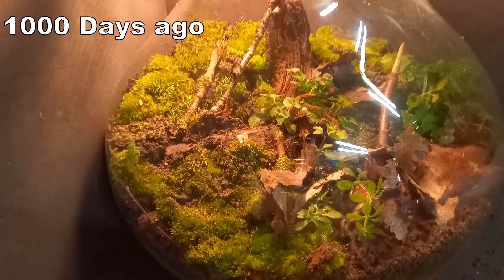This is what the terrarium looked like a thousand days ago — I haven't opened it since. And this is what it looks like today. Now sit back and relax because you're about to watch a video about a jar of dirt. Hey, you clicked on it — this is on you.